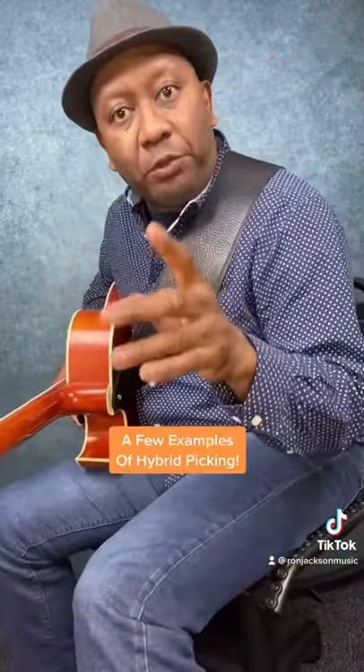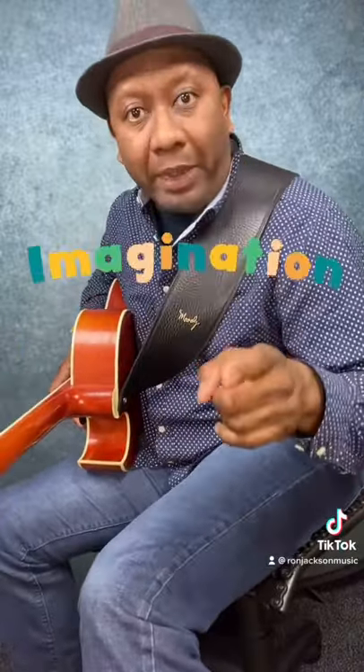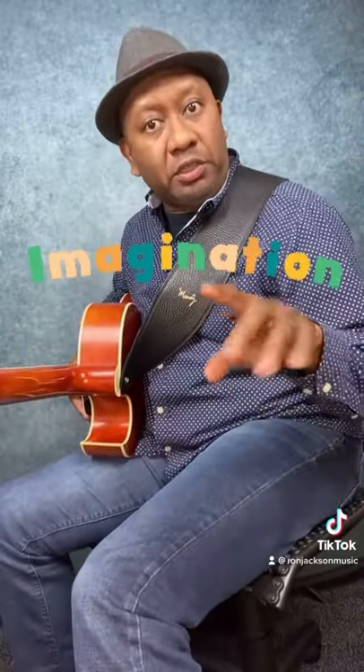Those are a few examples of what you could do with hybrid picking. It's up to your imagination to do what you want with this technique.